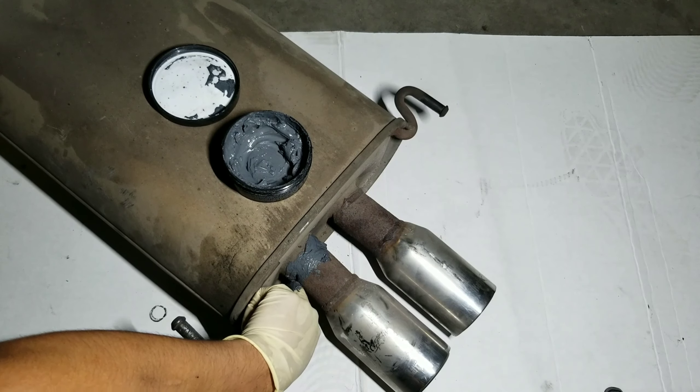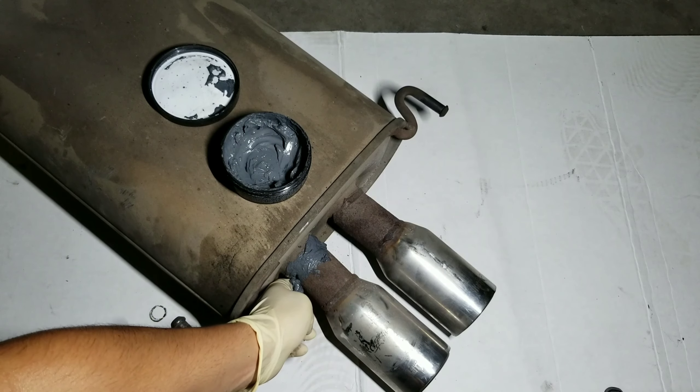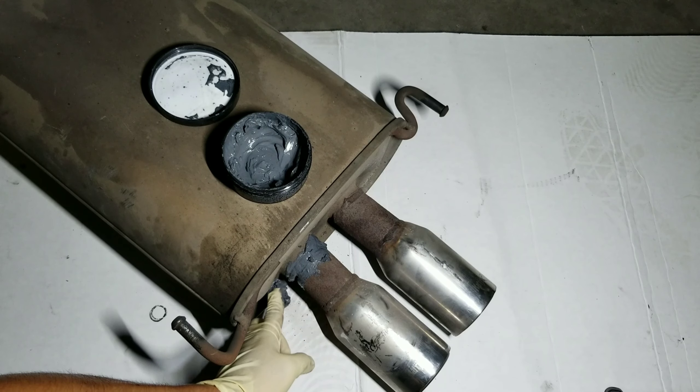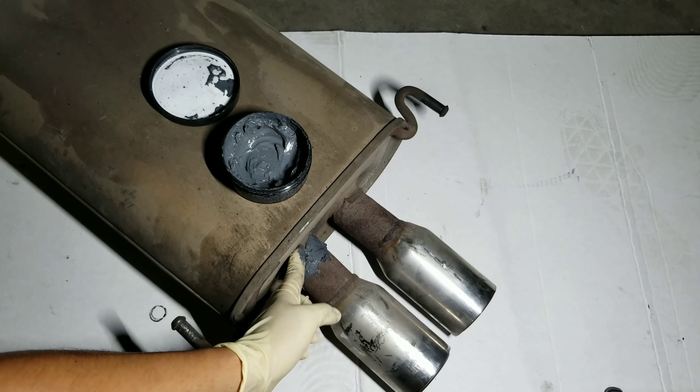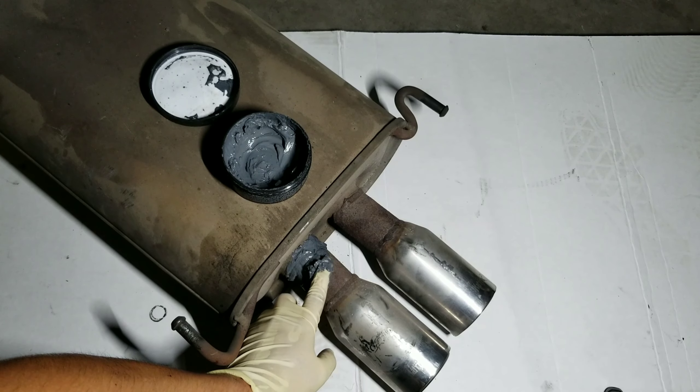Once you fill it up like I did right here, go ahead and let this dry for about 24 hours. After the 24 hours are up you can go ahead and turn on your vehicle. You don't want to do it before then because you can cause the leak to open up again, so just be patient and this should work pretty good.